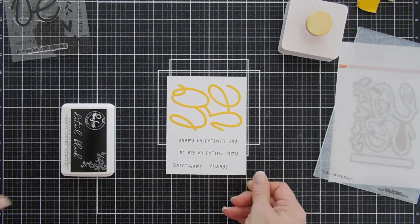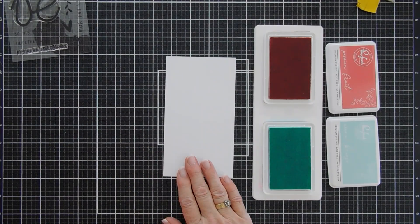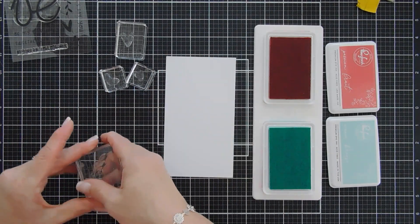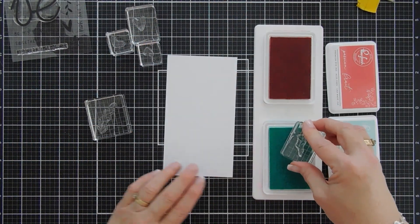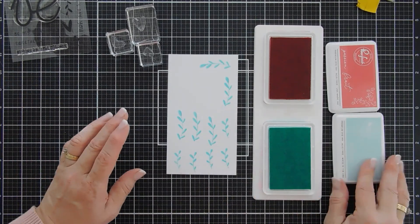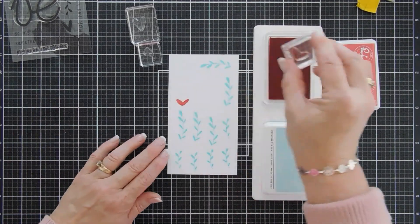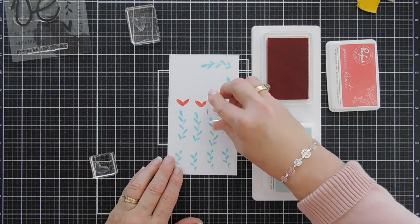We're going to put this off to the side. Our Love is done, and we're going to bring in some white cardstock. I put the hearts all on acrylic blocks — don't you just love how wonky these are? For some reason I'm more partial to wonky hearts than standard hearts. We're going to use Ocean Breeze and stamp a whole bunch of foliage. Then we're going to take our hearts and stamp maybe two or three of each using Passion Fruit.